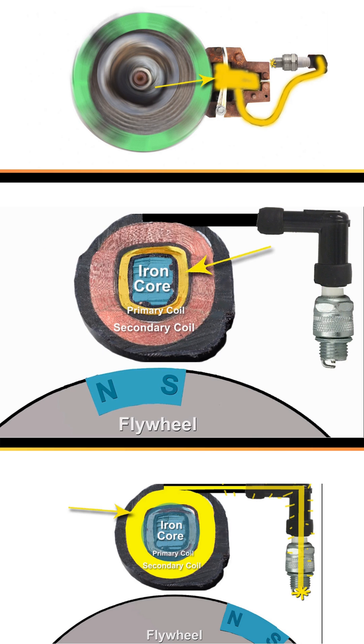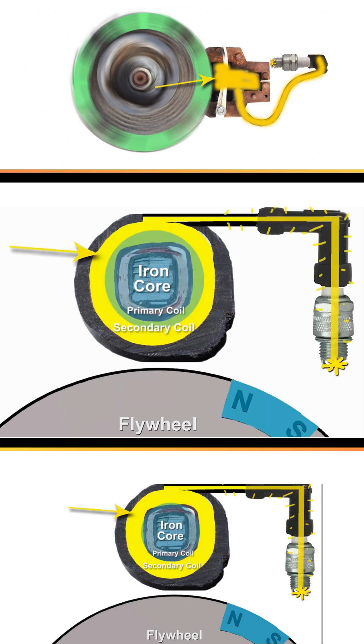Because there are many many more windings in the secondary coil, this upregulated the voltage from just a few hundred volts in the primary coil to many many thousands of volts. It's this high voltage that can now be sent to the spark plug.